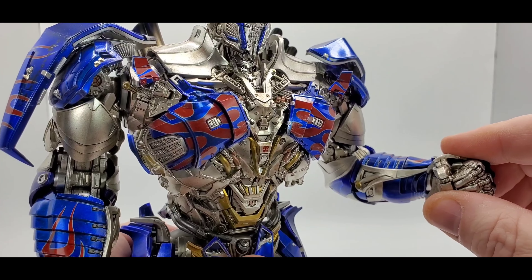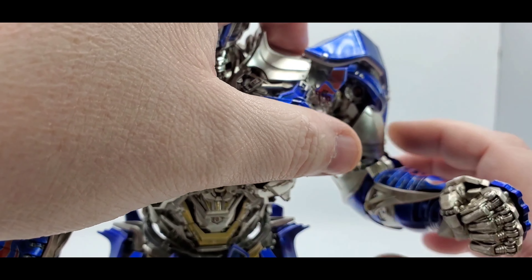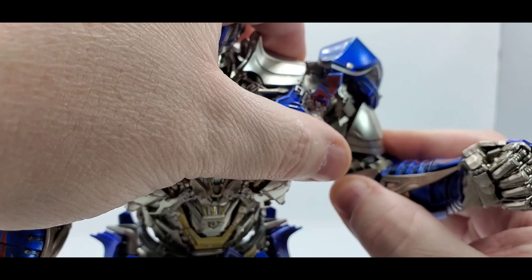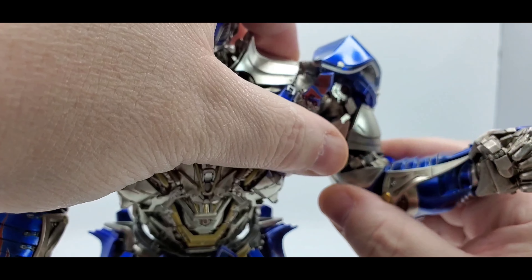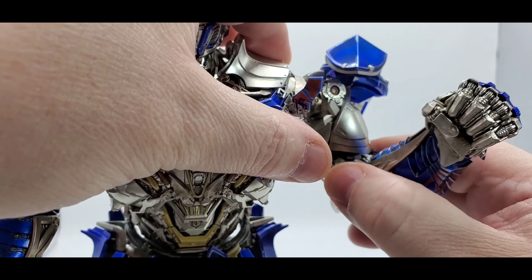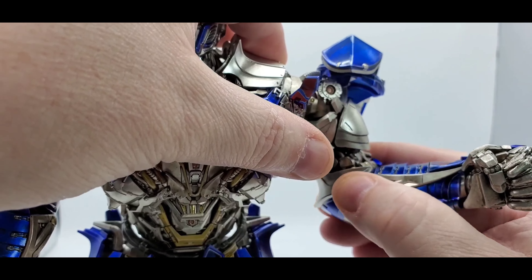For the hands — they're on ball pegs, so you can go up, down, swivel back and forth. You switch them out as I mentioned — right now he has the closed fists. That's the arm articulation covered, and both arms do that. There is a waist swivel — doesn't go all the way around but you get enough. Be careful when grabbing this area because these hip pieces are on ball pegs and will move up, and you don't want to pop them off or break anything.